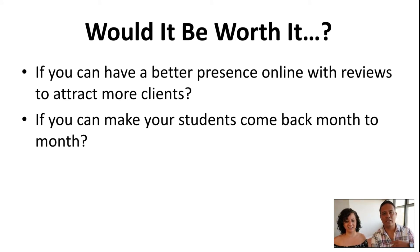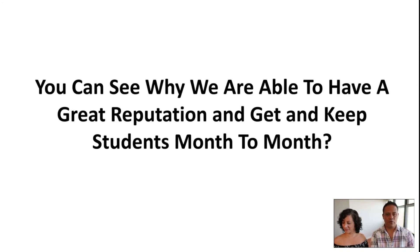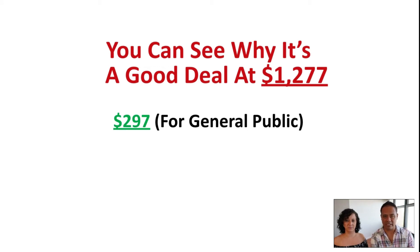You can make students come back month to month — it will be worth it. It's asking you: will it be worth having the whole model to just copy and paste? Now you can see why we have this reputation. We really go into every single thing in detail, and we like to share all this with you. So as you see, it's a very good deal. Even if you pay $1,277, you have a lot more. But right now the whole program is $297 for the general public. If you jump in right now, it's going to be $297.